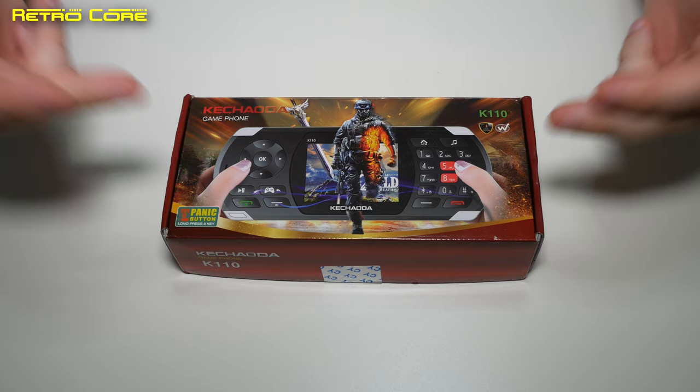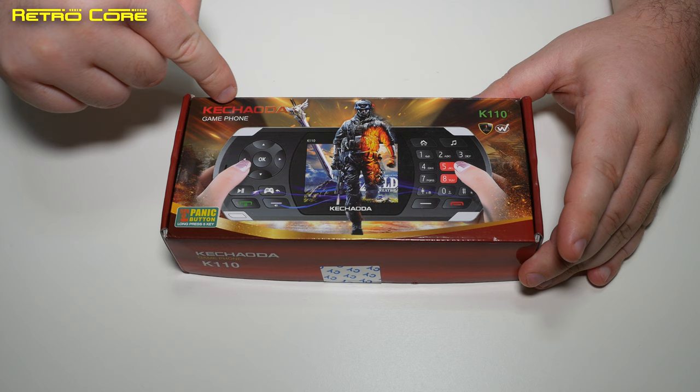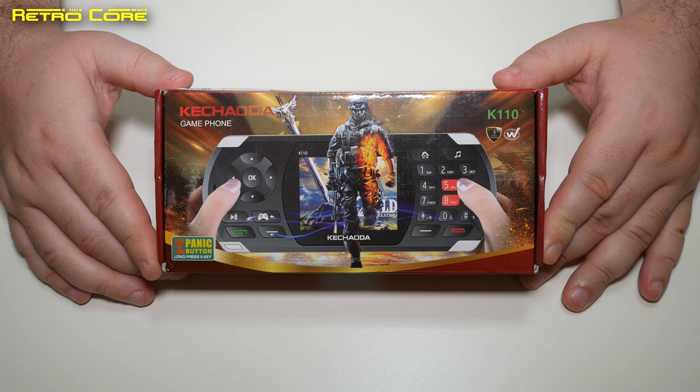Hey everybody, it's that time again to take a look at something from China. The N-Gage is back — well, kind of in a cheap and nasty way, or maybe a good way. This is the Ken Chao Da game phone, the K110, and yes, this device is the answer you've been looking for — or maybe isn't. This is an old-school 2G phone that plays games.